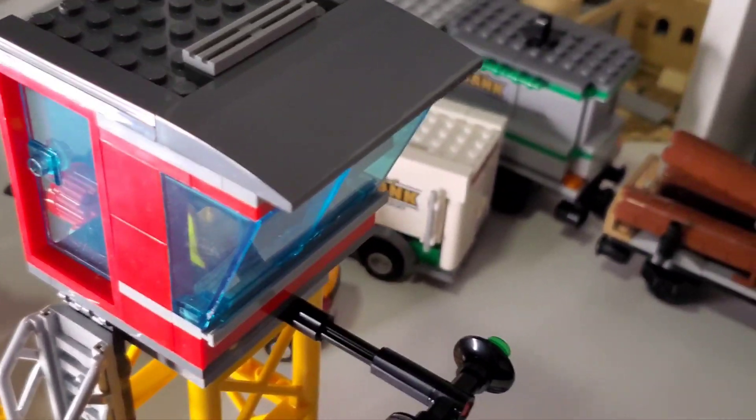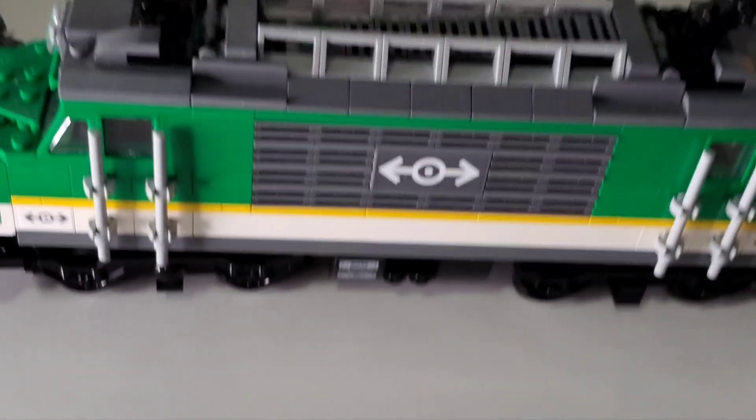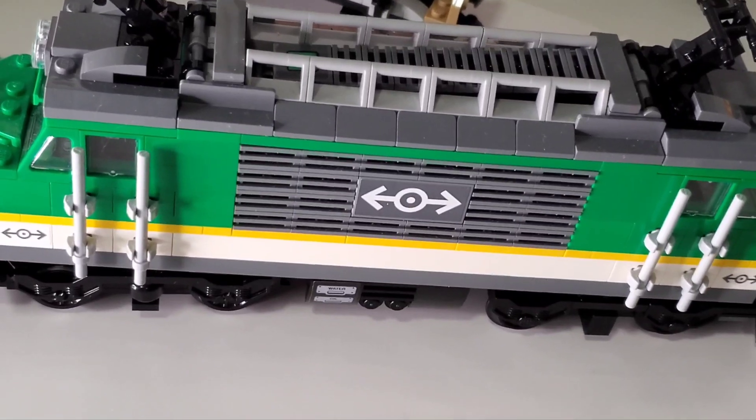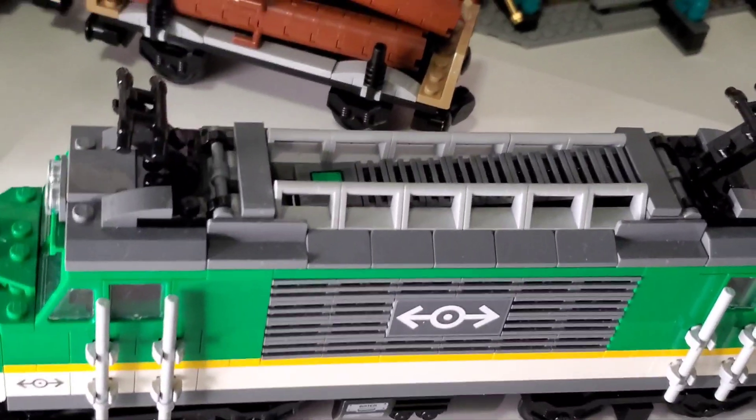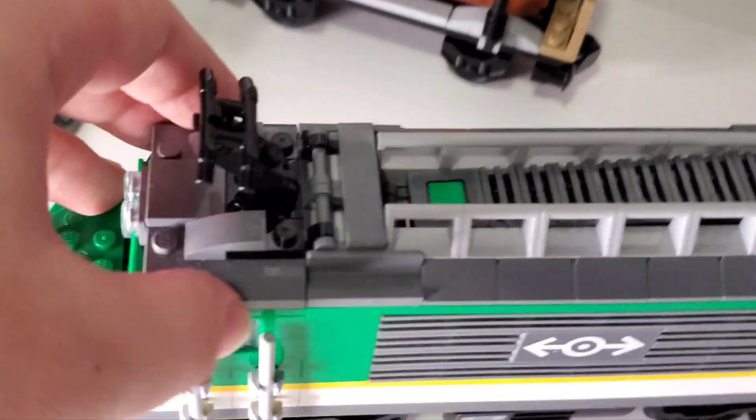There's a lot of versatility with this tower. It's nothing crazy like the previous station's full loading bay, but it's a nice inclusion — still better than nothing.